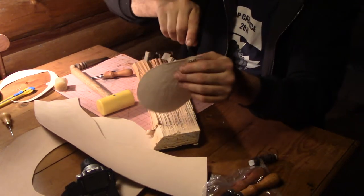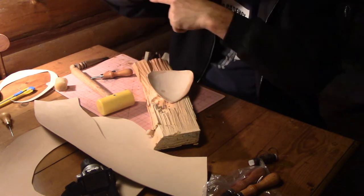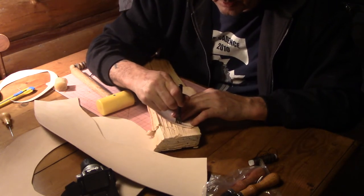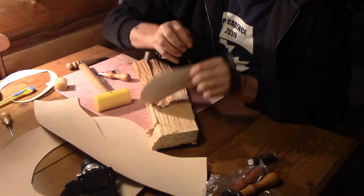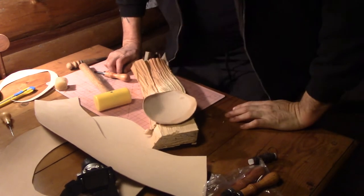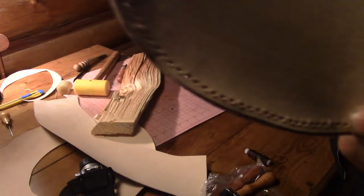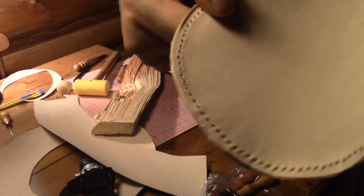Hammer it through, making sure you're coming through the leather far enough because you want the hole big enough for the needles to go through. I'll be doing a saddle stitch, so the needles and thread are going to pass through each hole twice — so it has to be a fairly big hole. The thread I'm using is fairly thick and strong — this will never come apart. I just keep going around like that all the way around the piece.